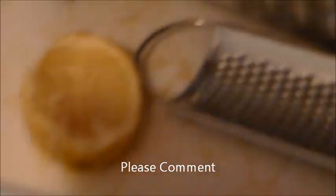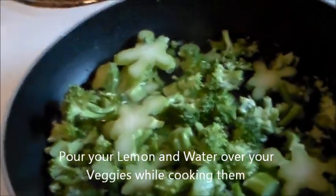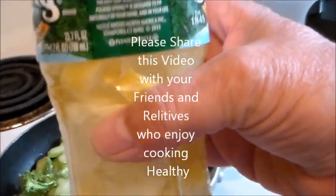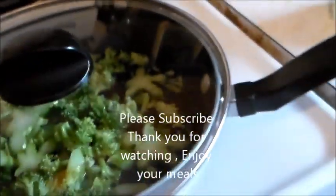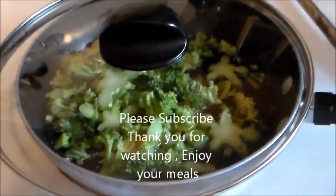I'll grate that lemon like it was grated cheese over my meals. I took my one cup of broccoli, I took my bottle of lemon and water. I cooked the broccoli in the lemon and water. How cool is that? Another helpful little hint.